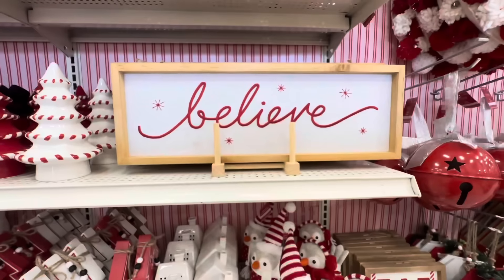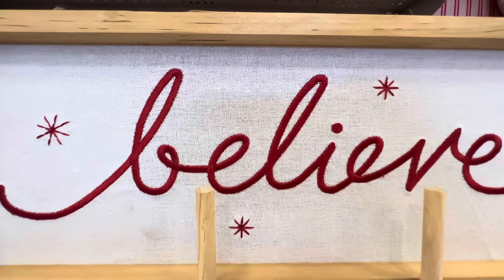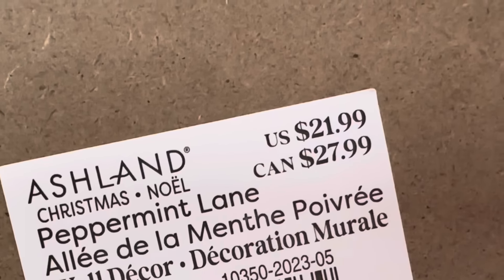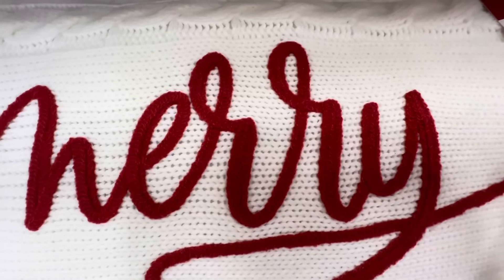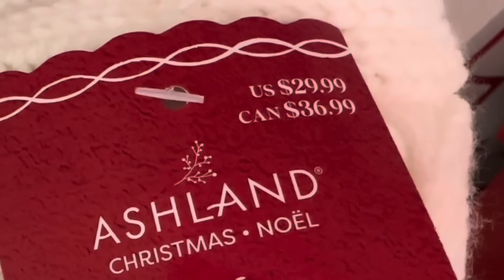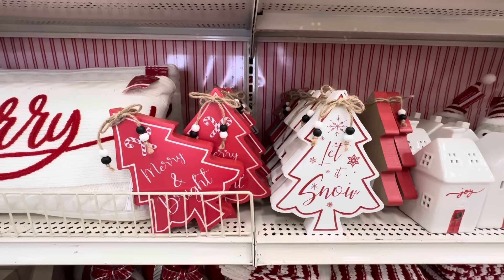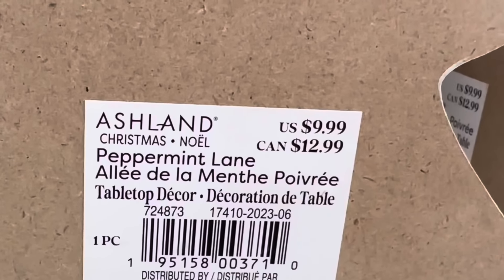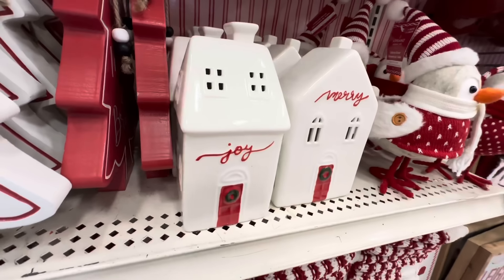Oh I love this — it says 'Believe.' Guys, I believe, I still believe, I don't care, I believe — and it is $21.99. Next up we have the softest knitted blanket pillow, it says 'Merry' and it is $29.99. Right next to it we have two wooden Christmas trees — one says 'Merry and Bright,' the other says 'Let It Snow,' and they are $9.99 each.